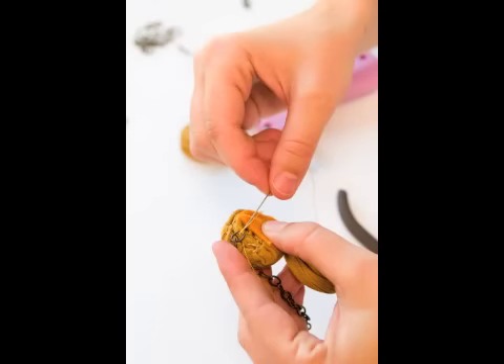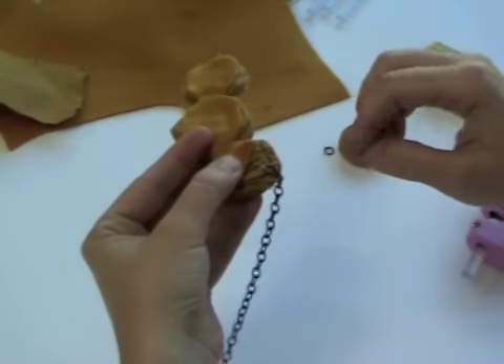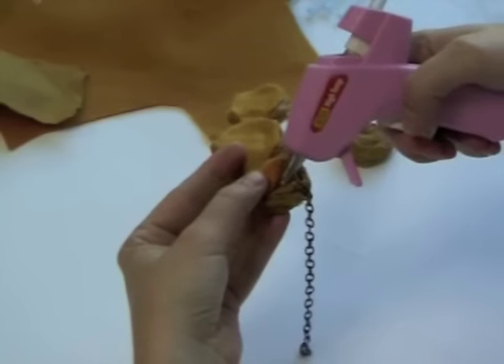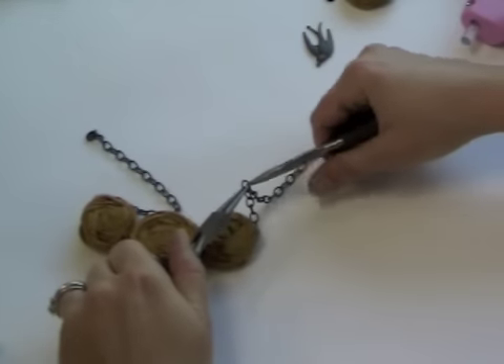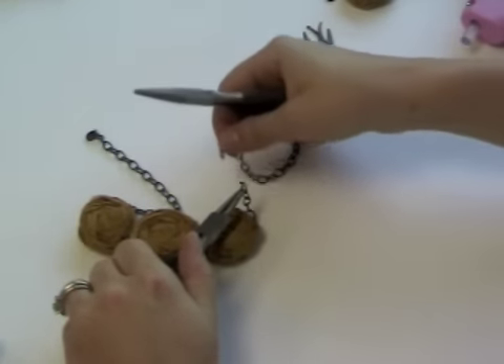Stitch the end loops of each piece of chain onto the backs of the roses in between the rows and the felt. The length of the chain will depend on how long you want the necklace. Once you have stitched the chain on, you are going to secure it by adding a drop of hot glue on the chain loop that you stitched and then secure the felt over it.